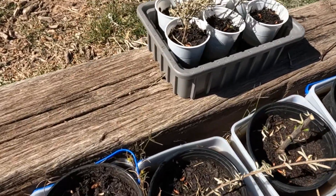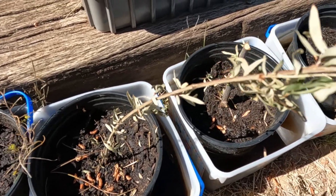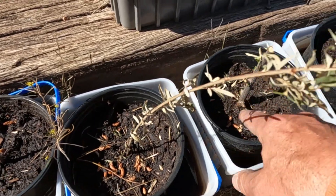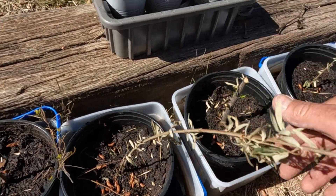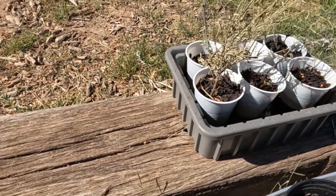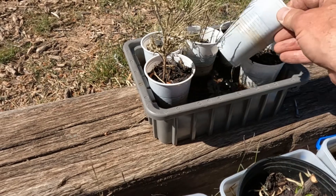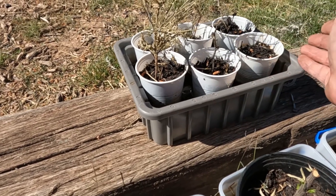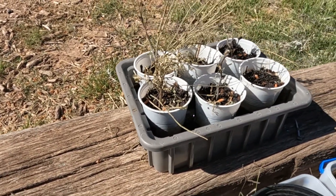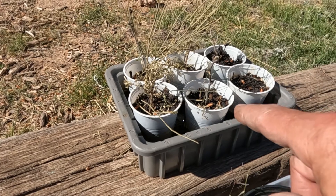Today is the follow-up on the experiment with the clippings. These were from the main stalks that were cut, and these were just branches off of them. Starting with the mesquites and desert brooms — they're pretty much dead. I had a feeling that was going to be the case; these things don't transplant or grow from clippings very well, but I wanted to try it.